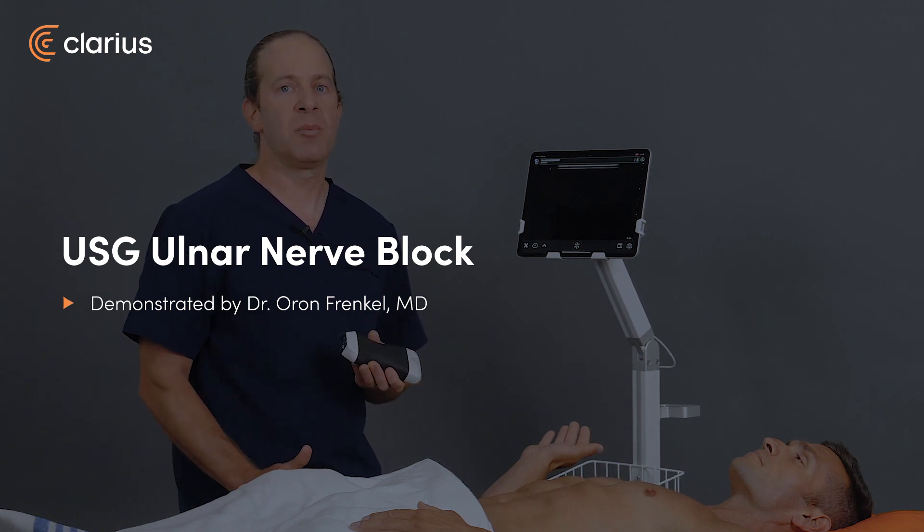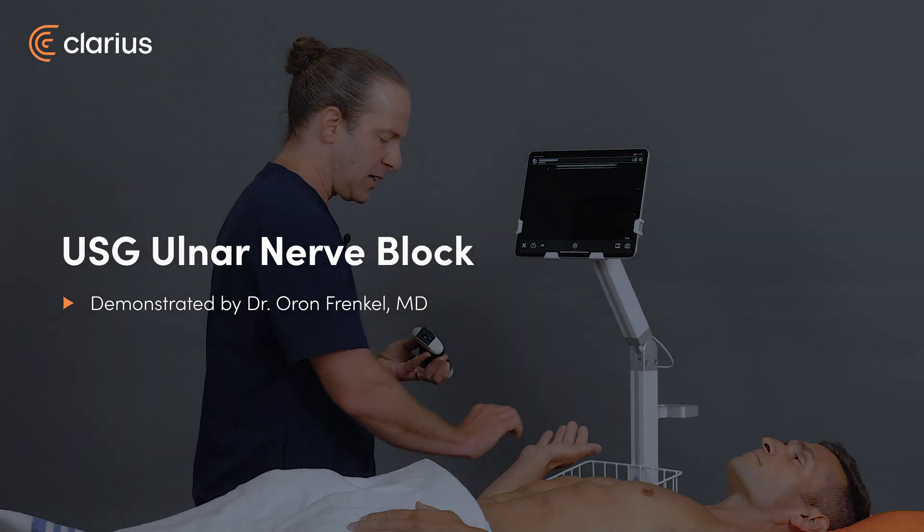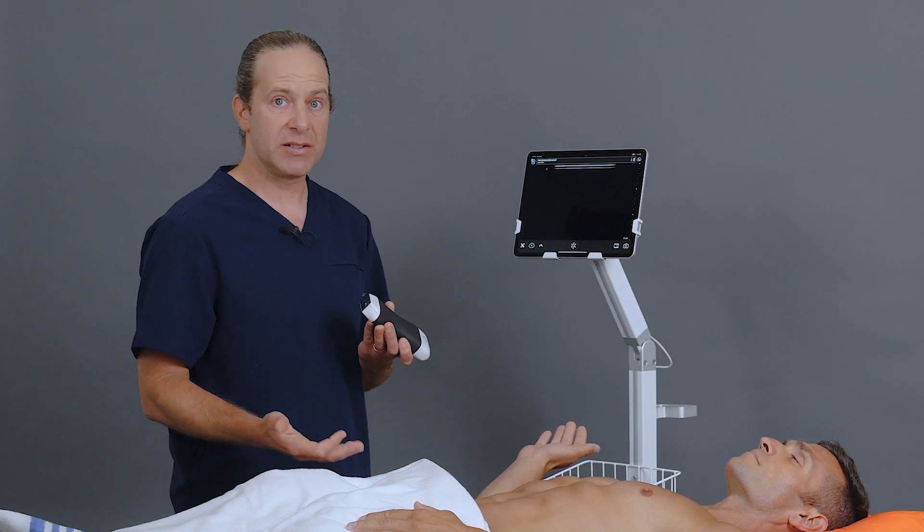An ultrasound-guided ulnar nerve block can provide excellent anesthesia to the ulnar aspect of the hand and distal forearm, either for its own sake for pain control or to facilitate other procedures.